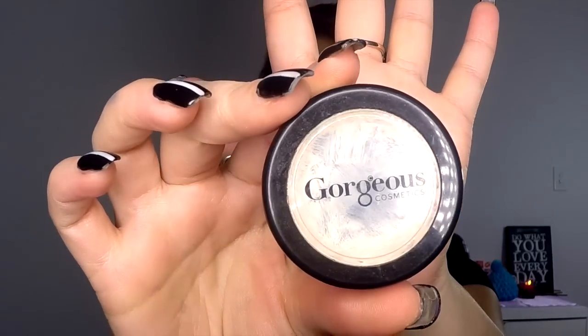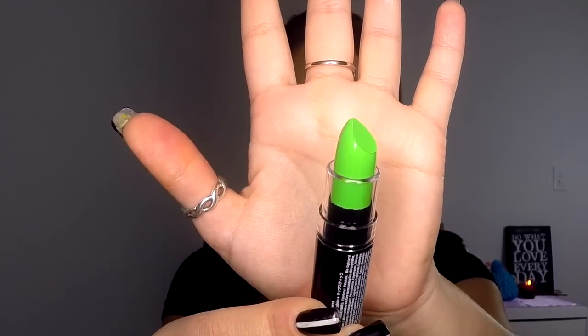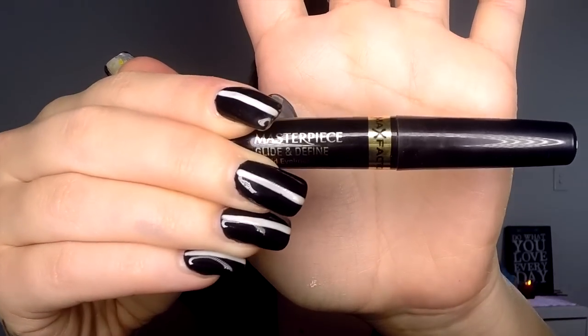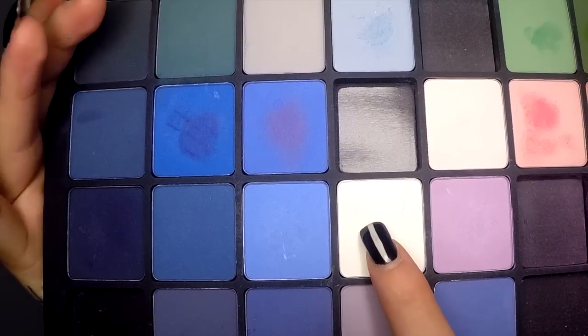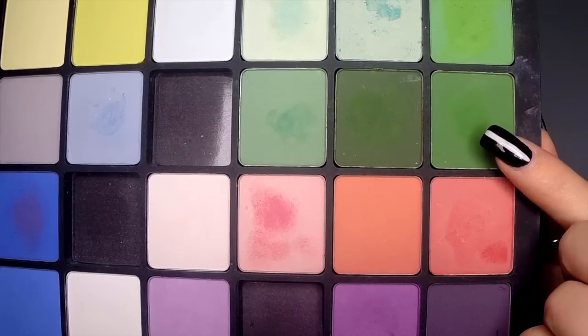To do this look today you'll need the following things: some white eye prime or lip prime, a green lipstick or green face paint, a black face paint, a black liquid eyeliner, a bright orange eyeshadow, a white eyeshadow, a light pink eyeshadow, and a medium green eyeshadow.